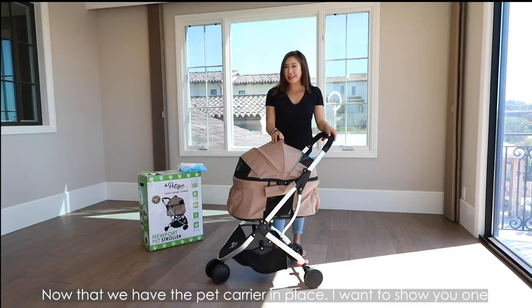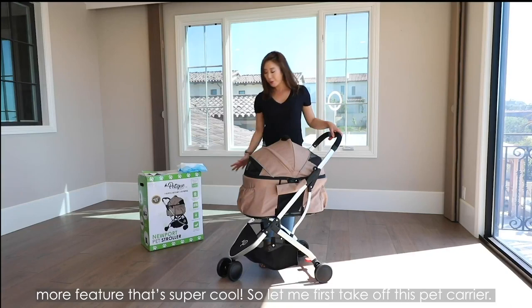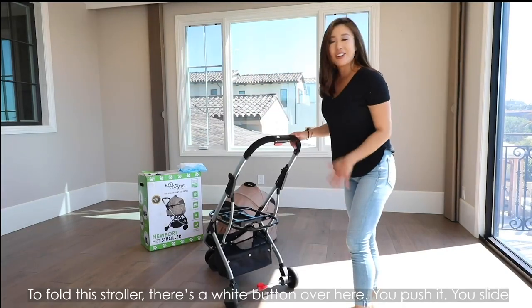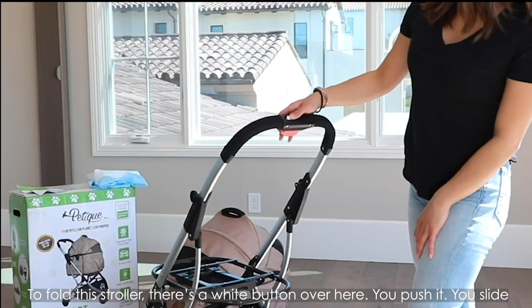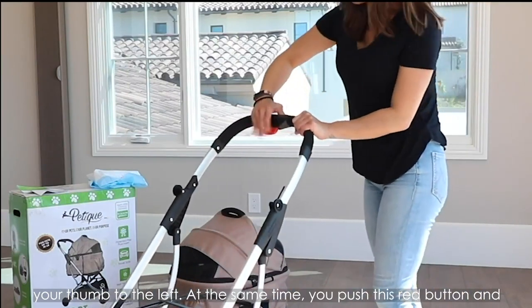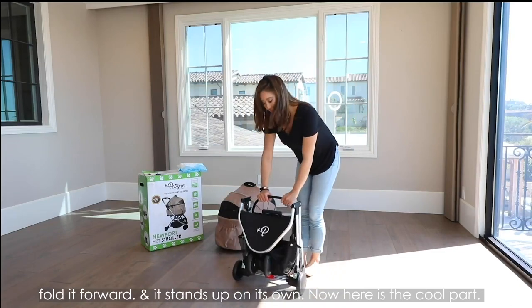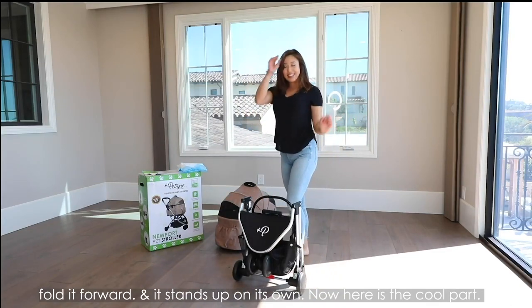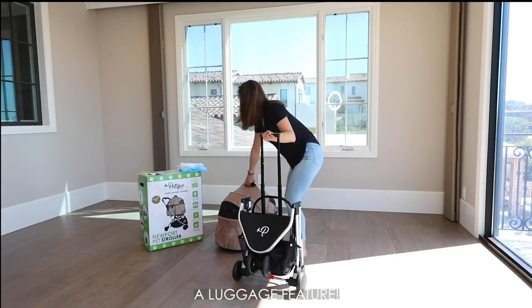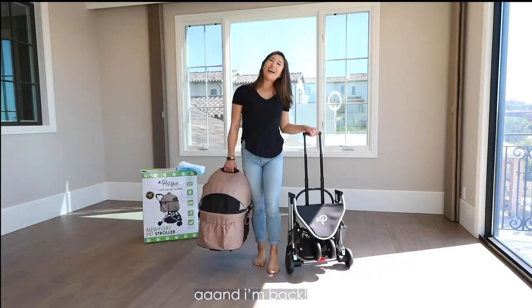Now that we have the bassinet in place, I want to show you one more super cool feature. Let's first take out the bassinet. To fold this stroller, there's a white button over here — you push it and slide your thumb to the left. At the same time, you push this red button and fold it forward, and it stands up on its own. Now here is the cool part: a luggage feature! And now you can head off.